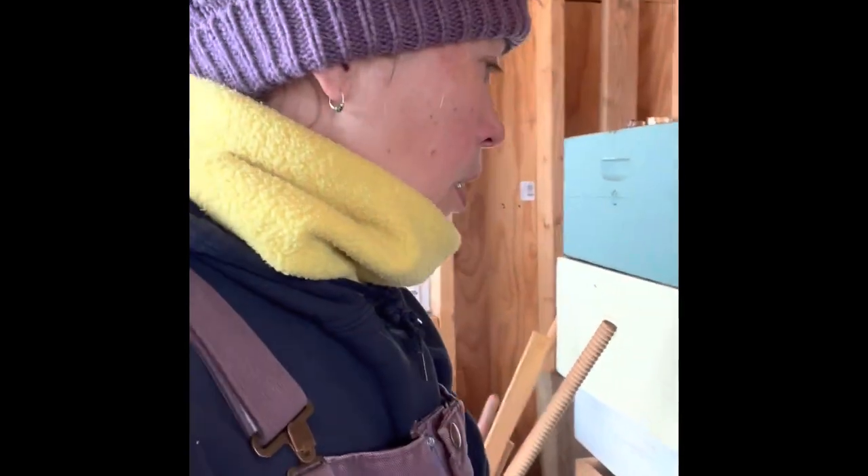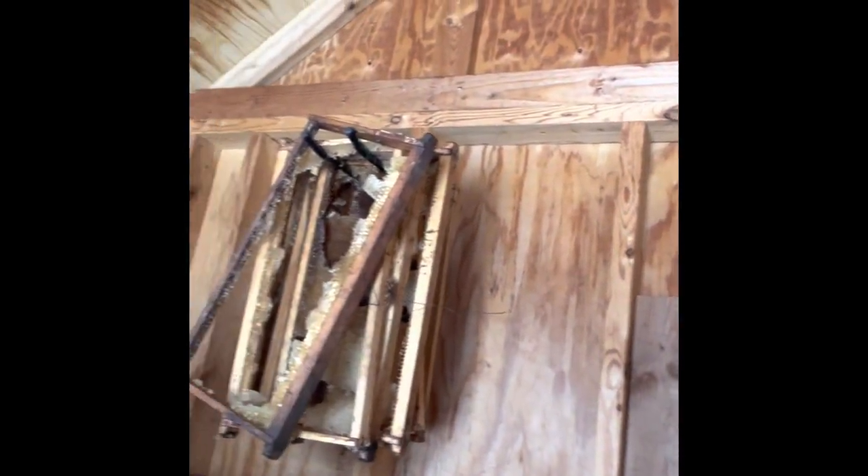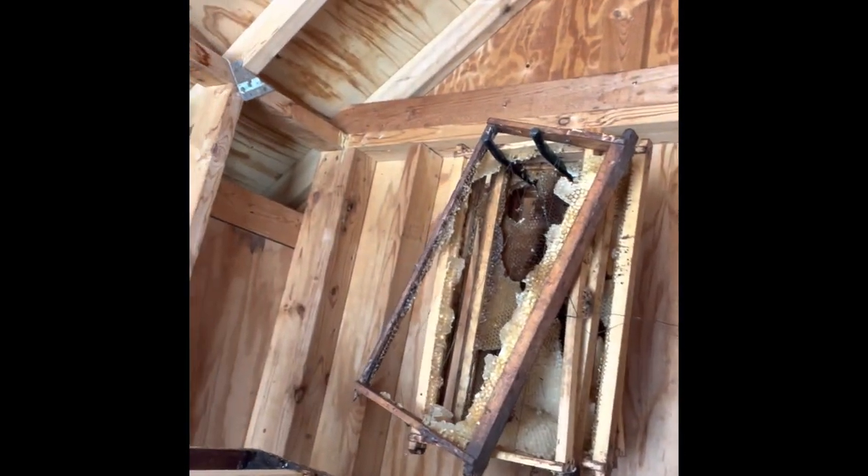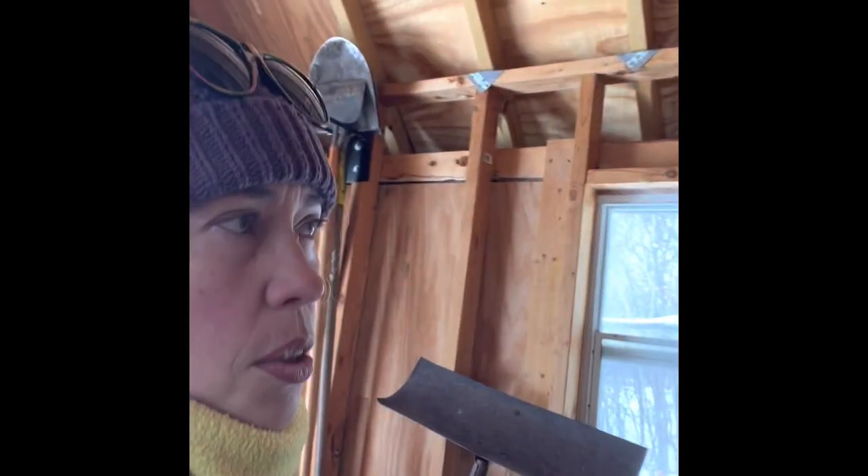My plan is I have a couple sets of frames that are hanging up here. These are decent if I do some repair work on them — they need a little help. They have wires that need to be restrung and they need some comb cleaned out, but I can use those for this coming season if my bees make it through winter.